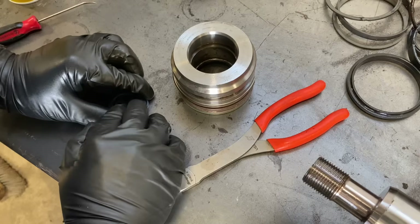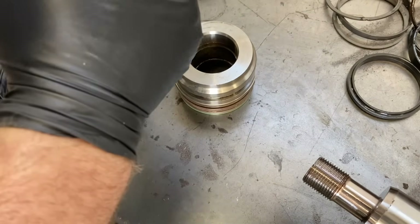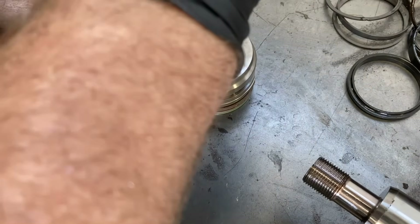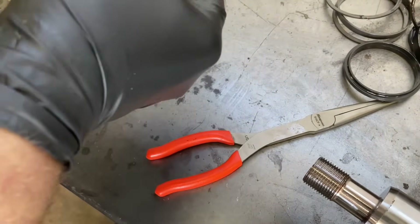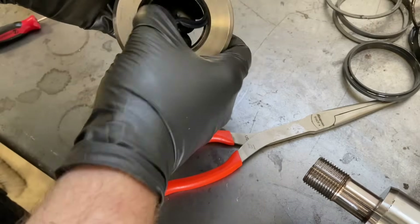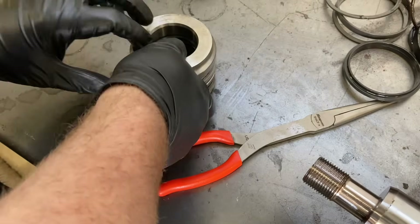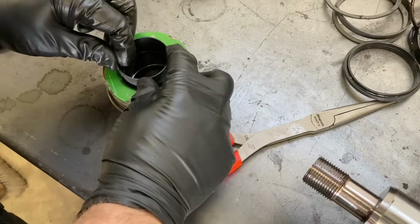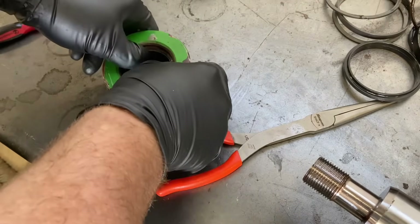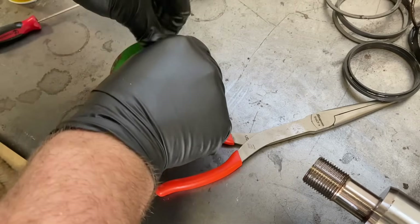Fold the seal into like a pretzel and then grab it with your needle nose pliers to hold it into position to be able to fit that seal down in there. Then you just let go and it snaps into place. If it doesn't go in all the way you can finish putting it in with your fingers — it's a lot easier to get that seal in there like that. Put a new bushing inside and snap it in place. Put a new dirt wiping seal.